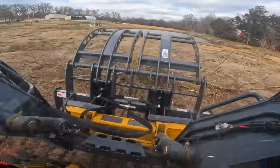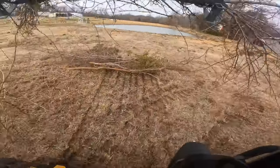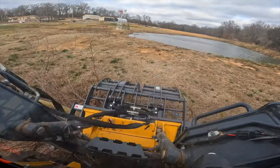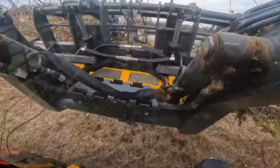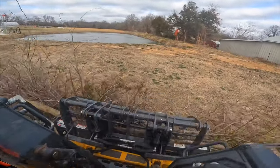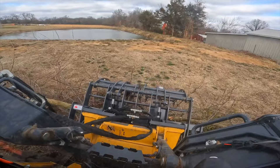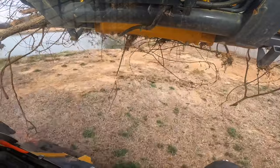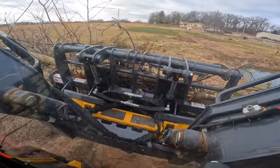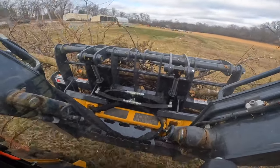I'm back down by the pond picking up what I didn't get on my first trip, and I find that this style of grapple on the skid steer gives me much more precise control — to pick up one individual small piece if I want, or in this case I missed one branch and I went back and got it without dropping the rest of the load. Part of that is the skid steer and the style of grapple. The other part is you're just up so close that you have better visibility.